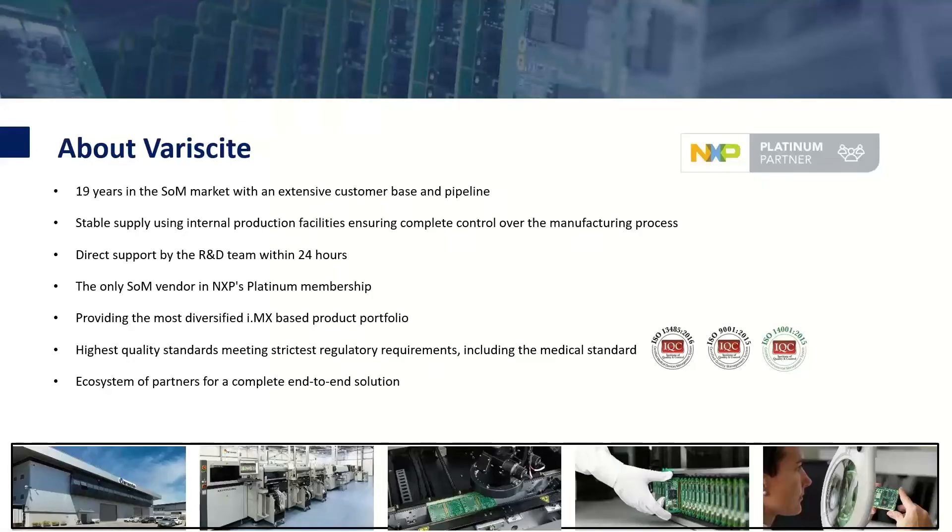Variscite is a leading system on module provider. We have been in the market for over 19 years and have built an extensive global customer base and pipeline. Variscite provides a stable supply by using our internal production facilities, giving us complete control over the manufacturing process. Variscite's hardware and software R&D team provides direct support to our customers, usually within 24 hours. Variscite is the only SOM vendor in NXP's platform membership program. We provide the most diversified and scalable IMX-based product portfolio, meeting strict regulatory requirements including medical standards, and have an ecosystem of partners that allow us to provide a complete end-to-end solution.